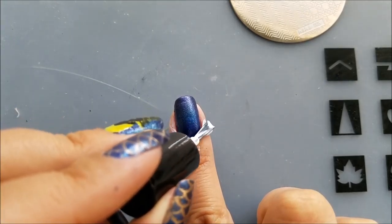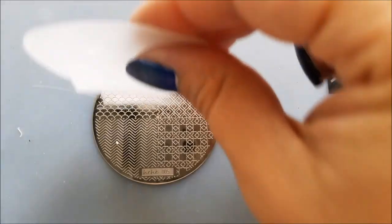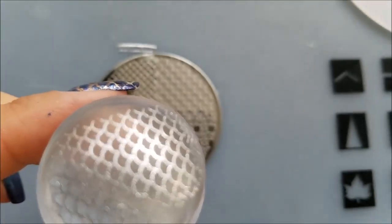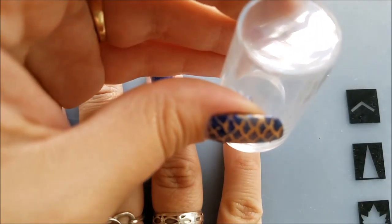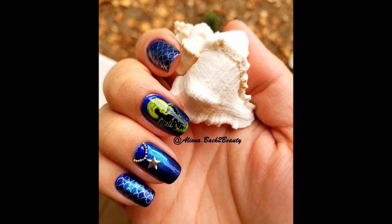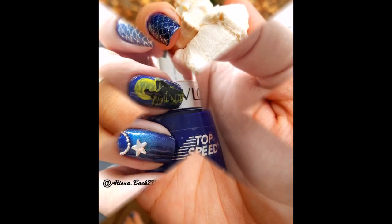To protect the skin around my nails I applied some liquid latex, then proceeded with the stamping routine. I applied the silver polish on the image, scraped off the excess polish with the scraper, and picked up the image with my clear stamper. I immediately transferred the image onto my nail. I did the same thing for my pinky, index finger, and thumb. For the ring fingernail I created a silver necklace — and here is what I got: the same gorgeous design but in silver.